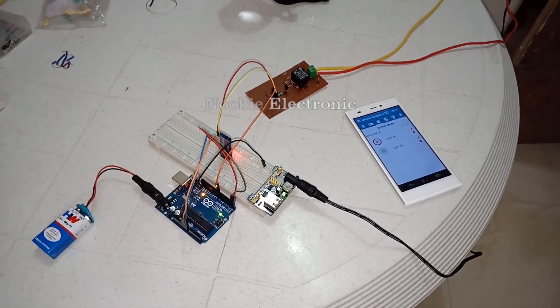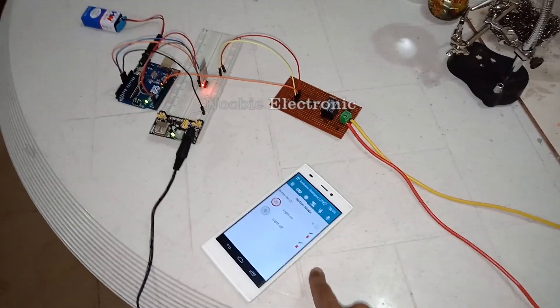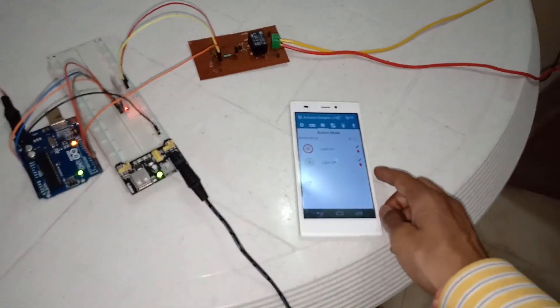Hello guys, in this video I will teach you how to control an AC load from your Android mobile. I am using a Bluetooth module, an Arduino, a power supply, and a relay to achieve this.